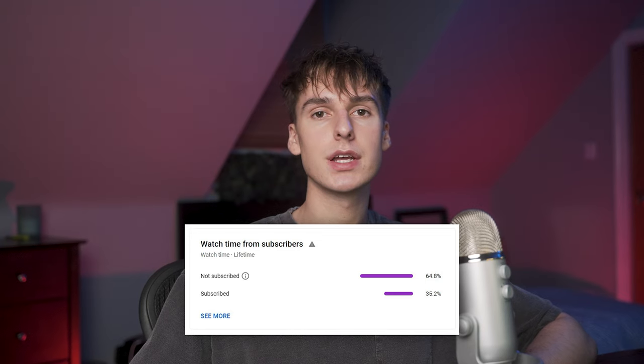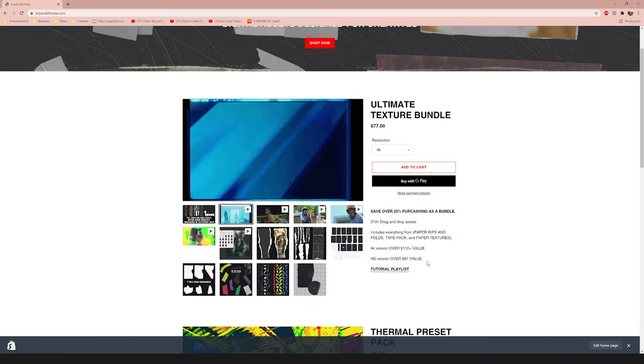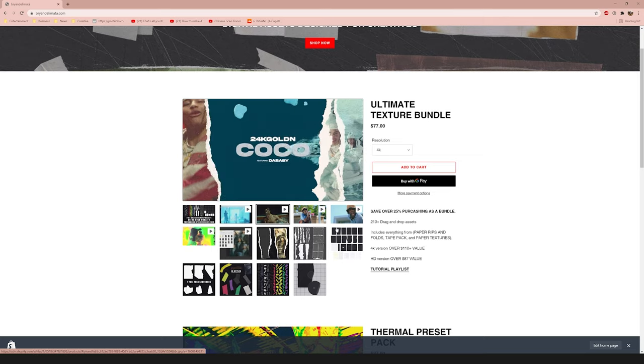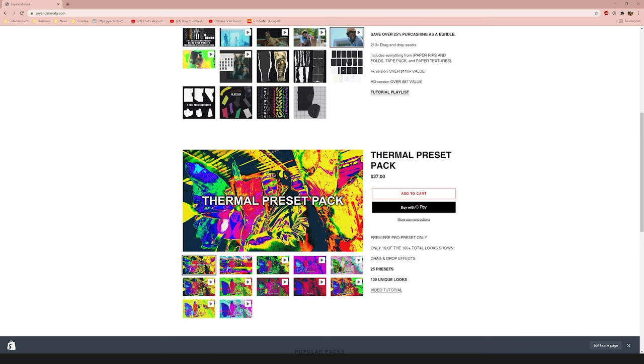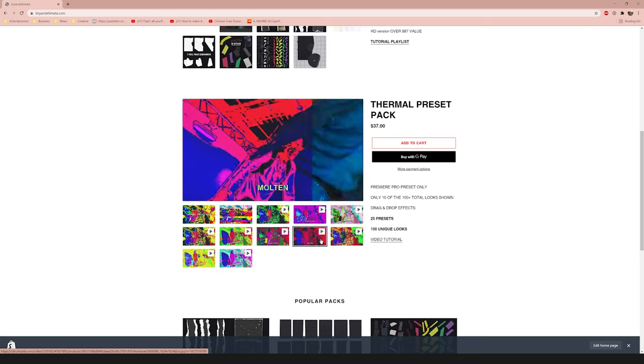If you're new to the channel, what I do is a lot of music video editing tutorials and breakdowns. So if you're interested in any of that, be sure to subscribe — we're going for 100,000 subscribers by the end of the year. Also, if you haven't already liked and commented, it really does help push my content to other people and supports me as a creator. If you want to support me even more, you can go over to briandamlotta.com — I have a bunch of different presets for After Effects and Premiere, as well as my texture pack for paper rip effects and transitions.